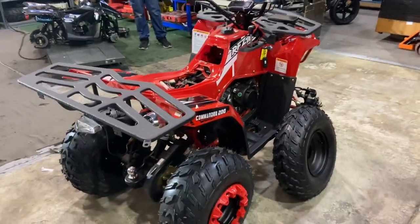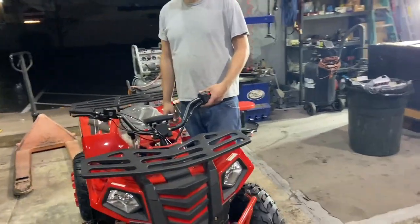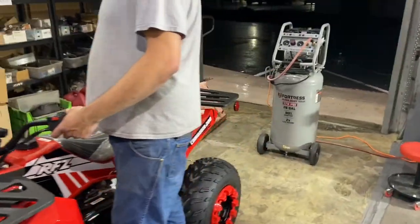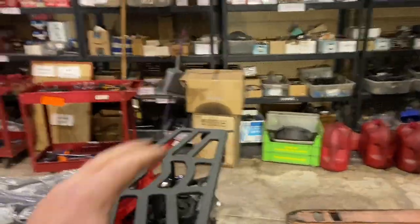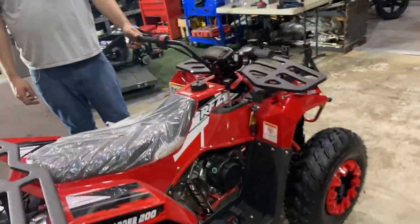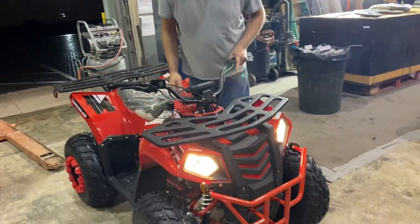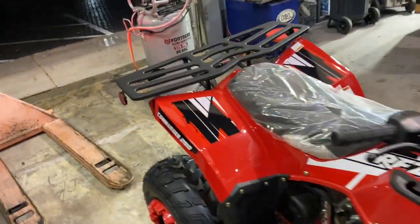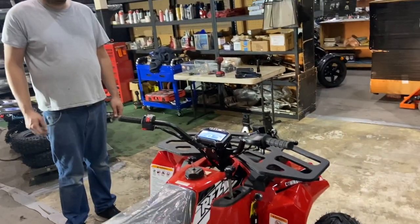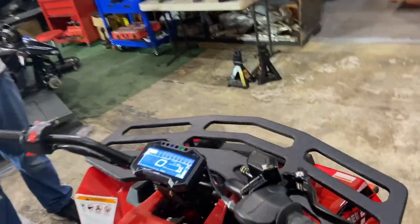All right, so we're at the final stage of the Apollo Commander 200. Adam just completed the full assembly — you saw it from the box all the way through. This is the finished product, all ready to go. We're running it for a little while right now to break it in — you should always do that. Make sure you check all the fluids and check the oil before you start it up. Go ahead, Adam, start her up. I'll put a link above on how to adjust the idle — pulling off the cover cap on the idle screw of the carburetor.